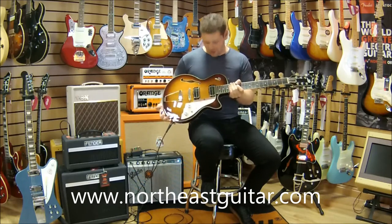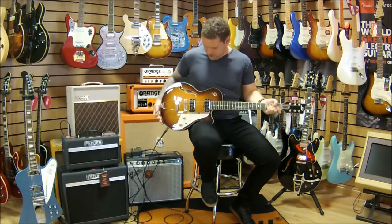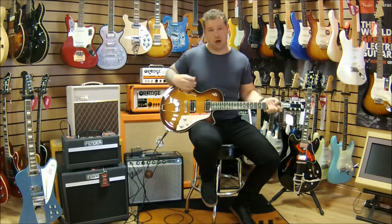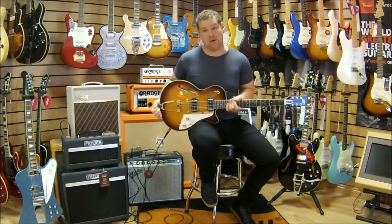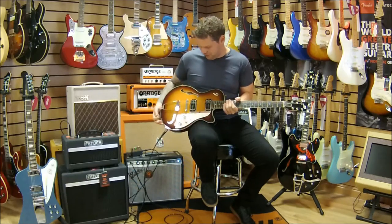This is absolutely wonderful — this is a Duesenberg. A really cool thing about this is it's an arch top and arch back. I'll put it closer to the camera in a minute so you can see the bird's eye maple back on this. It's absolutely wonderful.